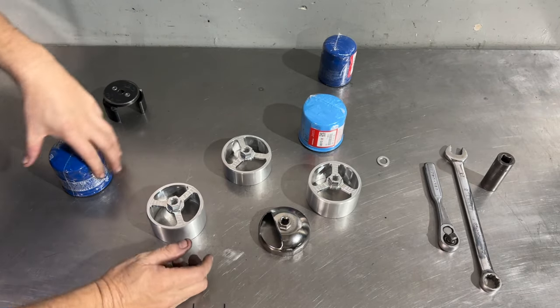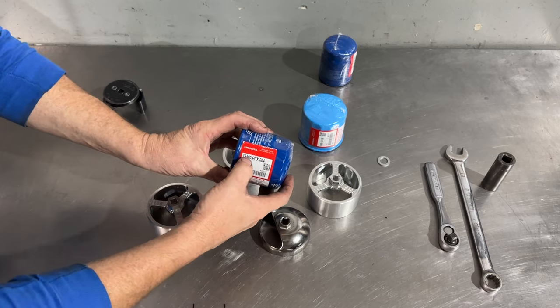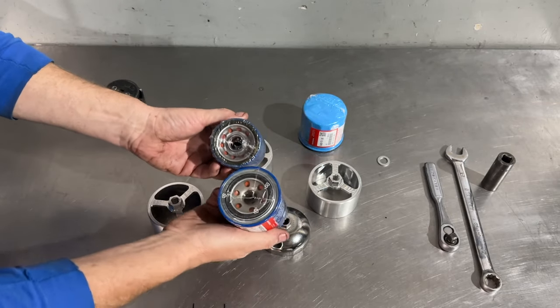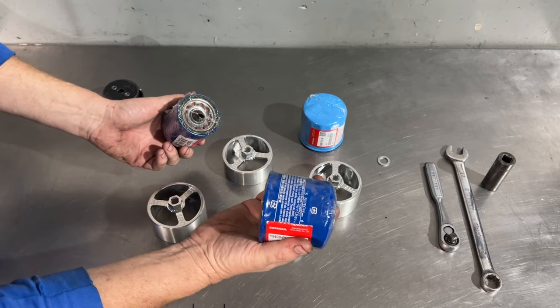If you've been around the S2000 a while, you know that this was the S2000-specific filter — the dark blue PCX one. This is the regular Civic one you can use, and we often see this used. This is like a five-dollar filter; these are about fifteen.